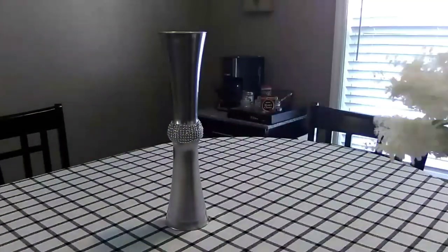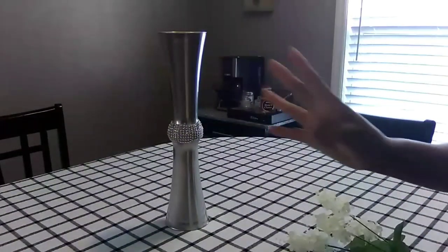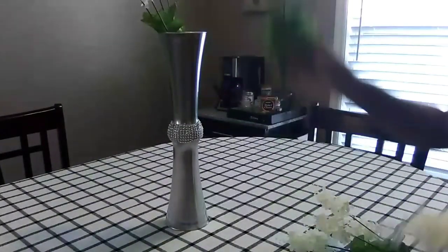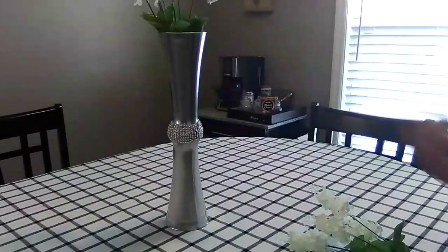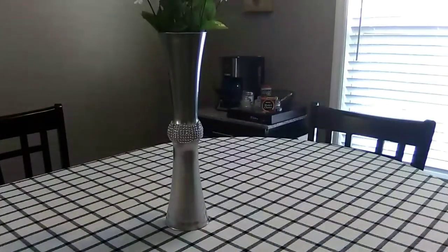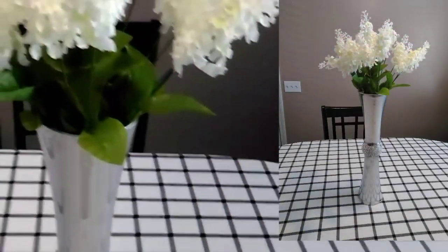This is the third centerpiece I'm going to create. I think these are called lilacs — I have four of them, so I'm going to put four of them in the vase.